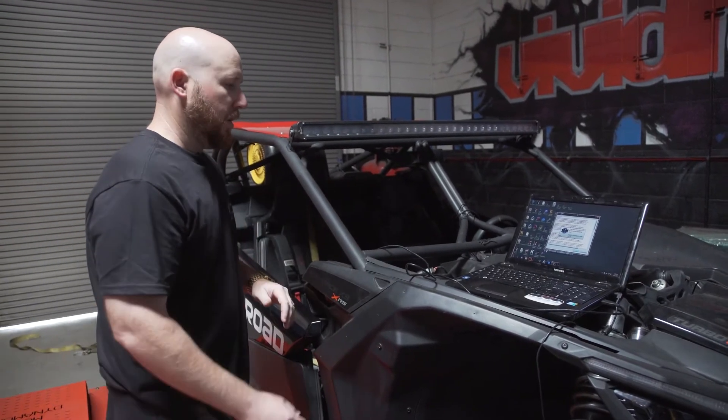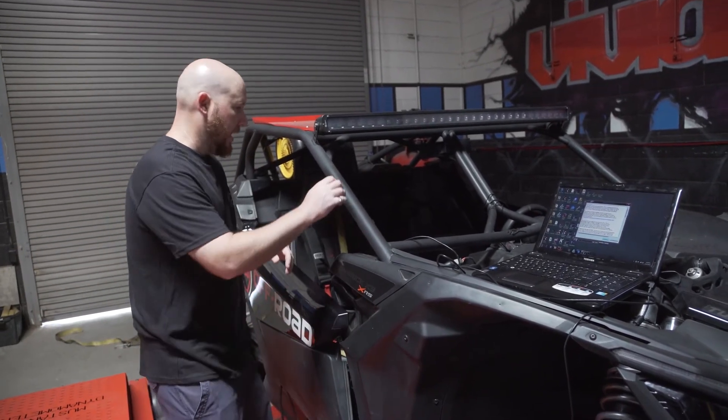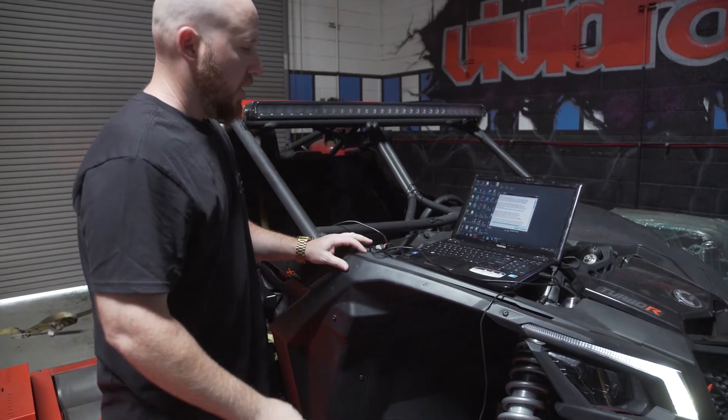Everything is launched up here. We're going to go ahead and turn the ignition on, because you have to have power to the car. Ignition is on, application is launched.